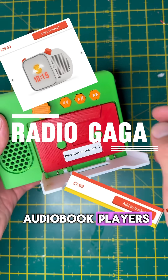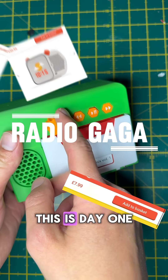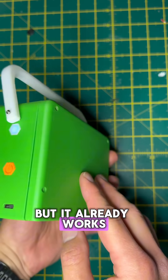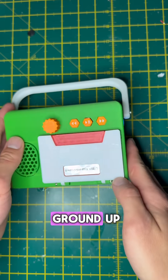You know those overpriced audiobook players for kids with physical cards? This is day one of designing my own so that anyone can build one. But it already works, so here's why I'm rebuilding it from the ground up.